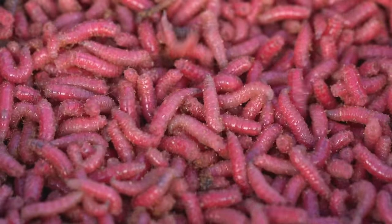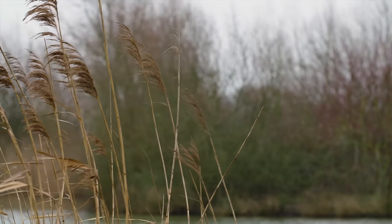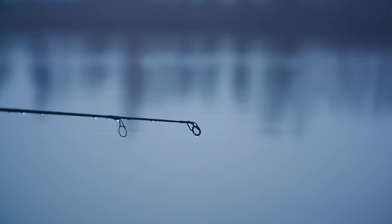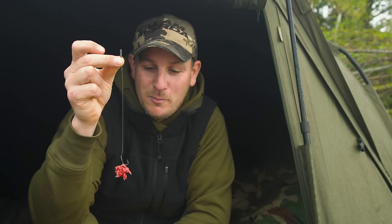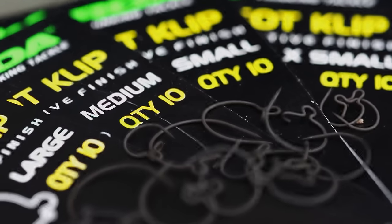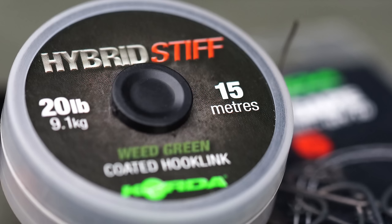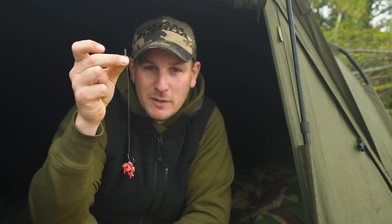It's fair to say that maggots, at any time of the year, are a fantastic addition to your approach. But late autumn and winter, as the nuisance fish become less of a problem, maggots really can catch you some extra carp. I'm going to show you a very simple rig that uses one of our maggot clips, a size 6 wide gape hook and a section of hybrid stiff — super effective and super easy to tie.